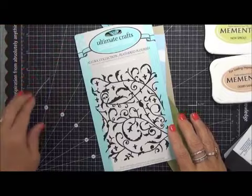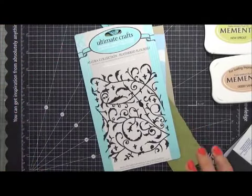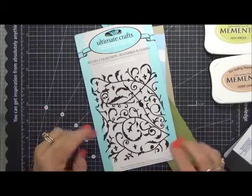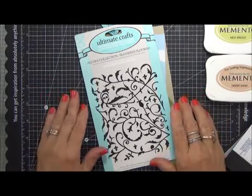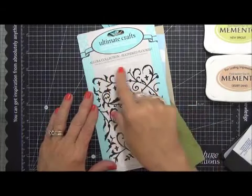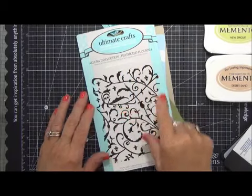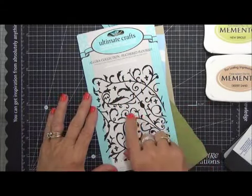Hey everybody, this is Peggy for Cropstock.com, and I have got a new embossing folder that I want to share with you and show you the quick little card I came up with, and just kind of refresh your memory about some of the different things you can do with embossing folders. This is from Ultimate Crafts and it's from the Allura collection called Feathered Flourish. It's really cool because it's a flourish and so you can use it for a lot of things.